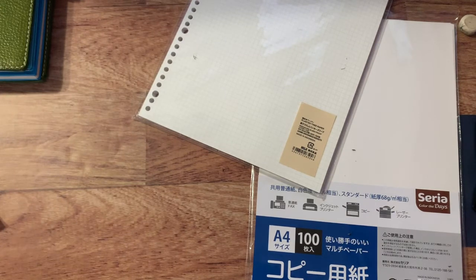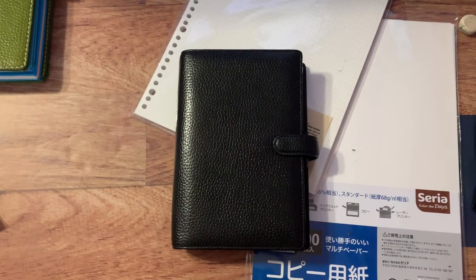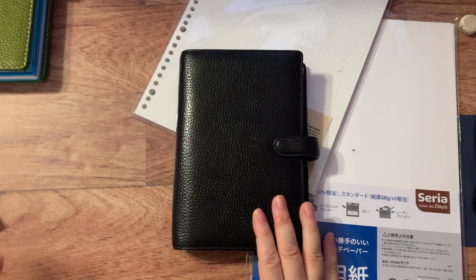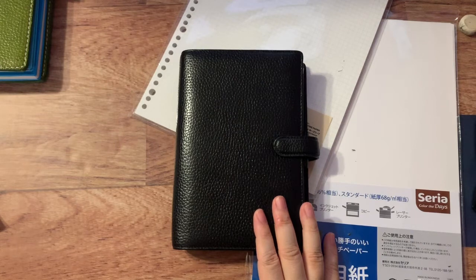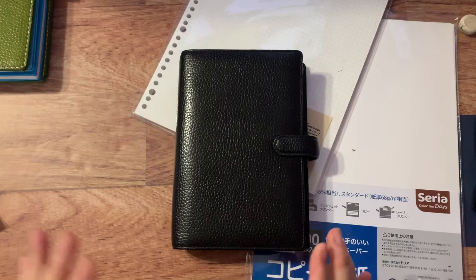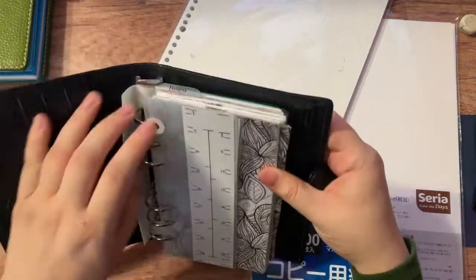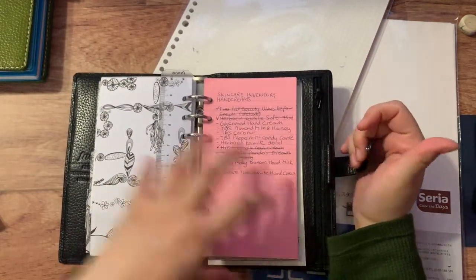Before I get into the beauty inventory insert, let me show you what I was doing before. Here's my personal Filofax Finsbury — I was using this for a couple of months in 2019 and started doing my beauty inventory in here in a ring-bound format, for the same reason as the bullet journal supplies inventory: I could add and remove pages as needed.